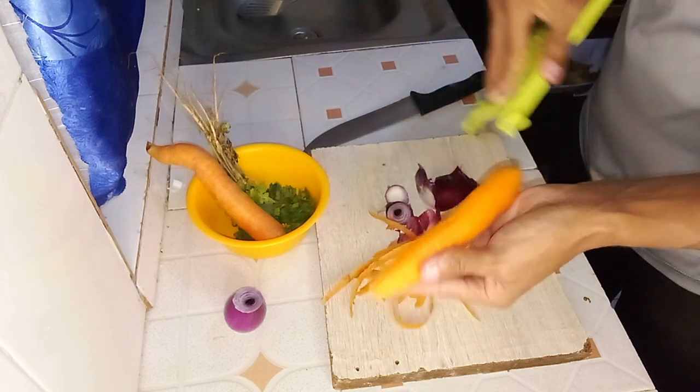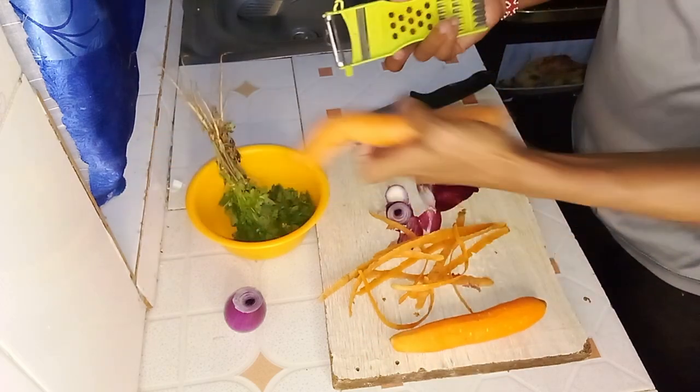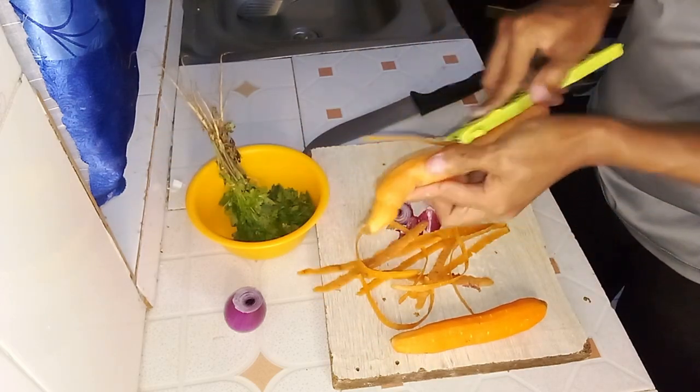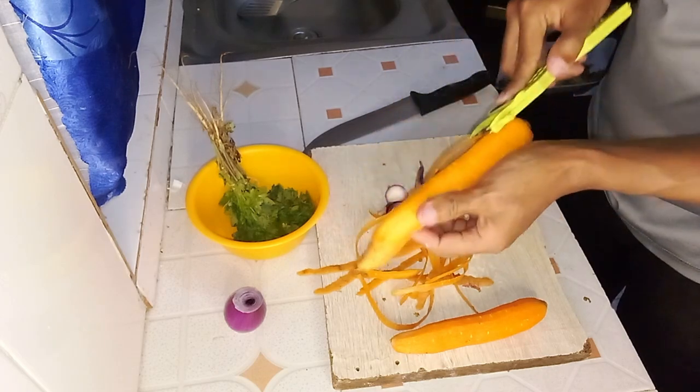With the onion peeled and chopped and the coriander cleaned and finely chopped, we are ready to move on to the next step in our recipe.